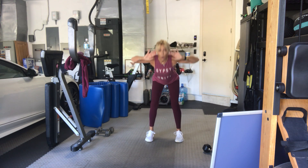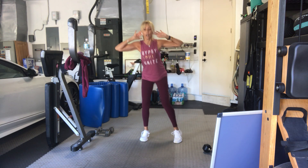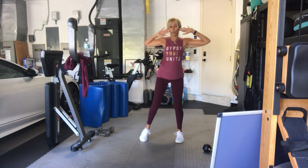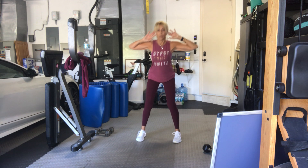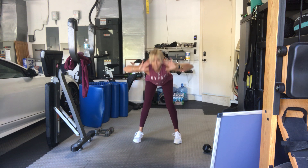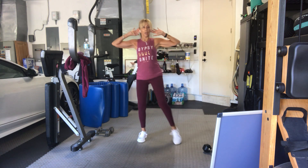Four, three, two, here we go. One, there's 16, twist. Two, twist. Three, four, five, six, seven, eight, nine, ten. Six more, six, five, four, three, two, last one, and up.